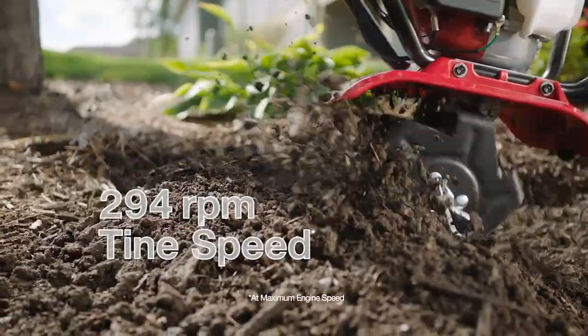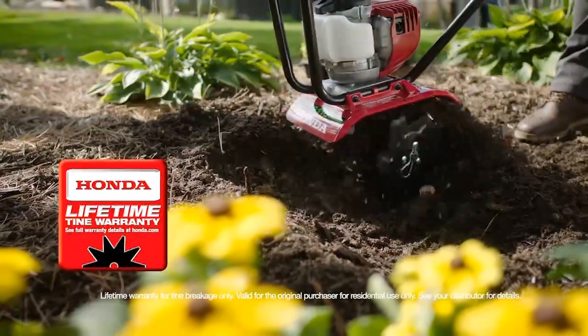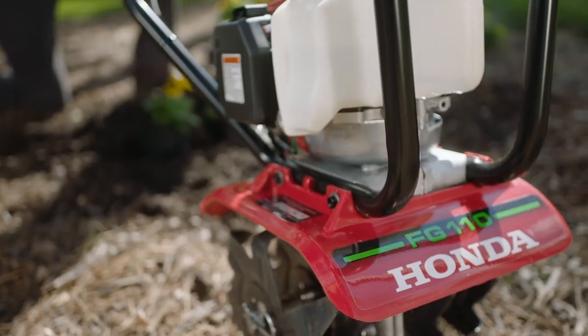A compact powerhouse that makes the Honda FG110 ideal for breaking new ground or tilling soft soil with the Honda FG110 Mini Tiller.